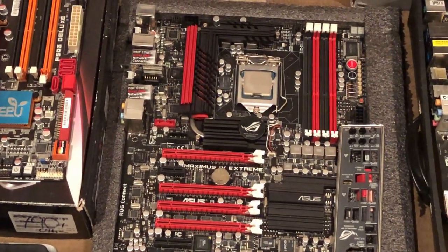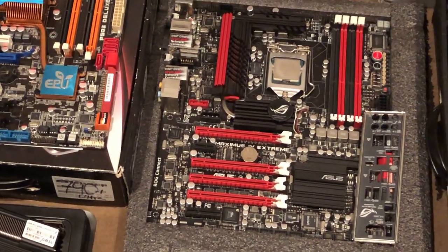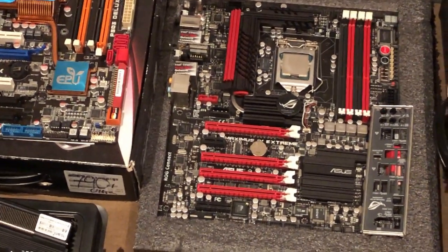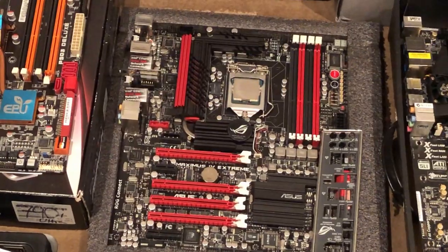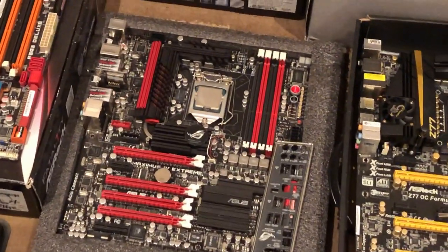It's a P67 version Maximus 4 Xtreme. The Z68 version came out with the Z on the end of the Xtreme. But nonetheless it's a high end board so I chucked it down there.